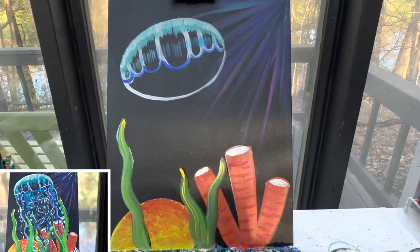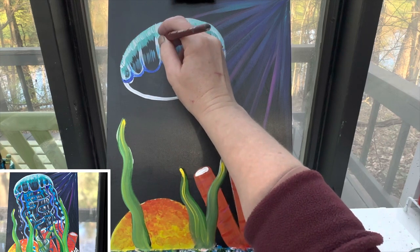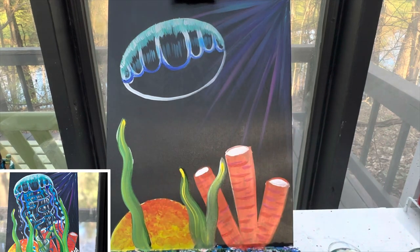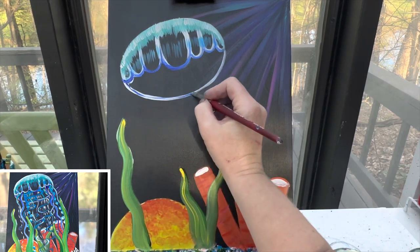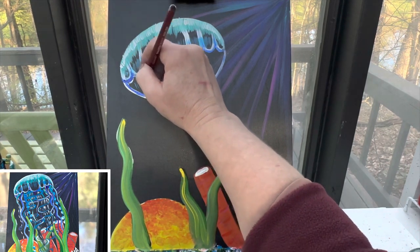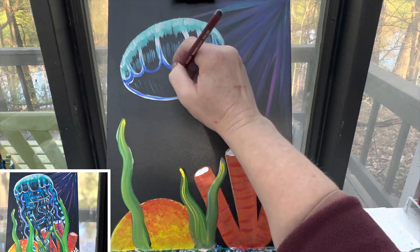With that darker blue, I'm going to pull some of those lines up — very minimal. And the same thing, very minimal blue along this back line. Now in this back space over here, I'm going to take a little bit of that medium blue color and just add a couple of little lines to show where the back of this jellyfish would be.